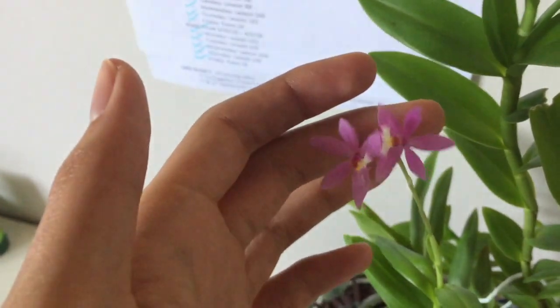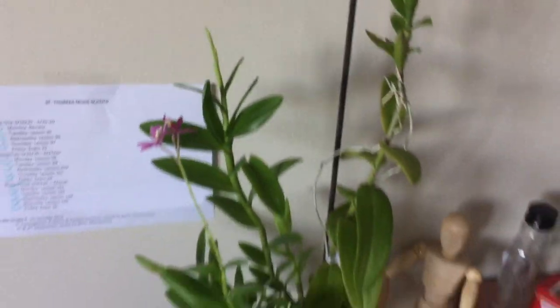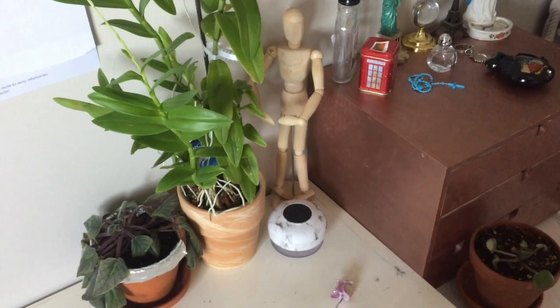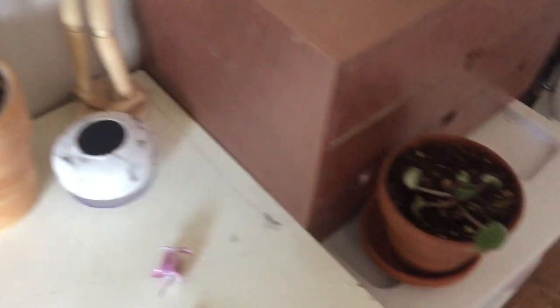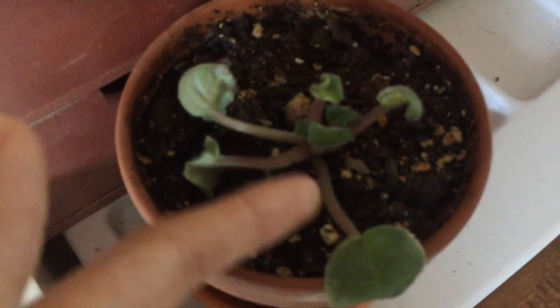My ZZ plant cutting from the other room. And the other epidendrum — they both came in the same pot but I separated them, and this one has a new spike. Napkin bats are the only thing that did not do well while I was gone. The purple and white one I had for a long time ended up just dying. The purple one's not looking good. The pink one — I cut the main trunk because it was dead, but there's a mini offset, so hopefully that pulls through.